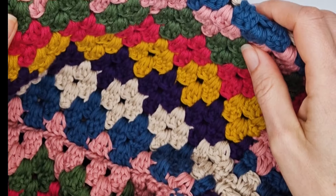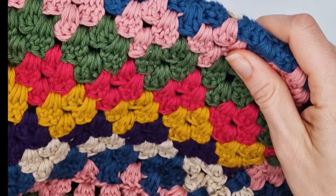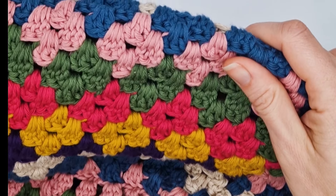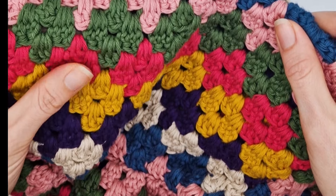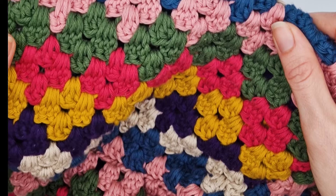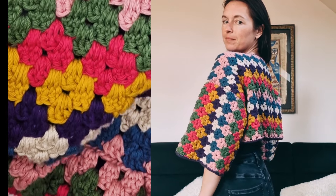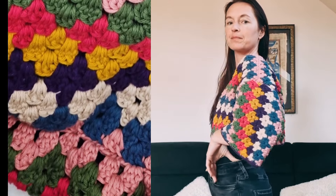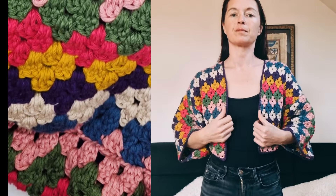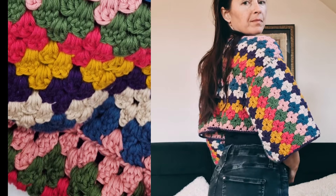Welcome everyone! Today we're going to learn the granny diamond stitch, a fun twist to the classic granny square that uses groups of three double crochet stitches. This stitch is perfect for adding beautiful diamond patterns to your project simply by changing colors as you go. I use this stitch in my granny diamond stitch cardigan, which turned out really lovely. If you're interested in making one yourself, you can find the pattern in my Ravelry, Etsy, and Lovecraft stores.